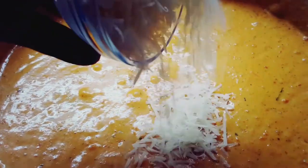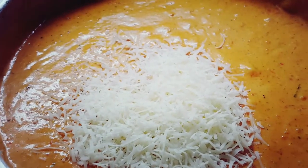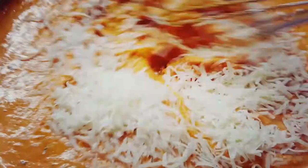So the next step is you add in your grated Parmesan cheese and you whisk that in as well. You just want to make sure everything's well incorporated. You don't want it to be chunky — you want it to be a creamy, smooth sauce that's nice on the palate. So keep whisking away.